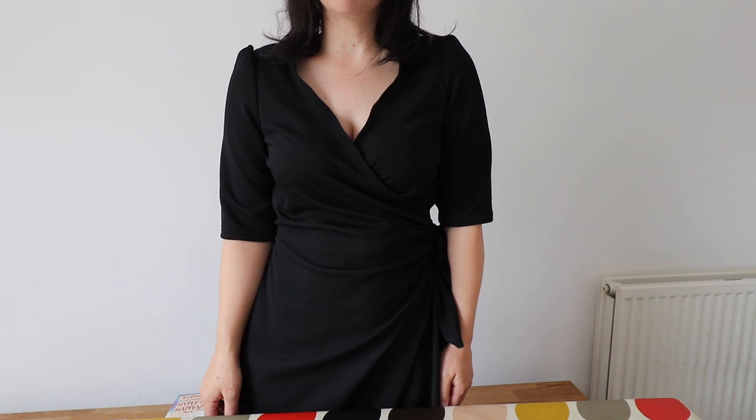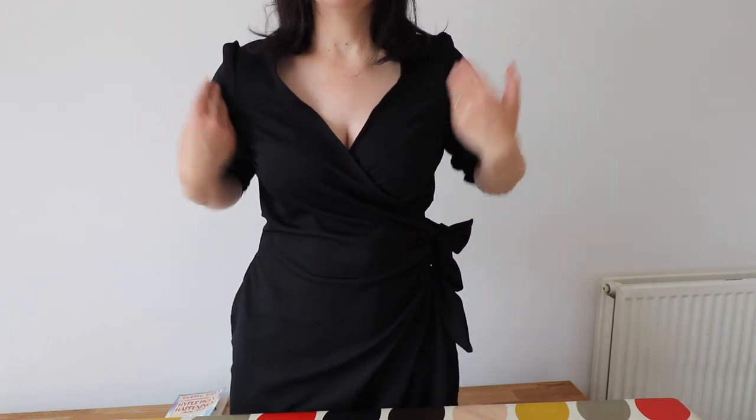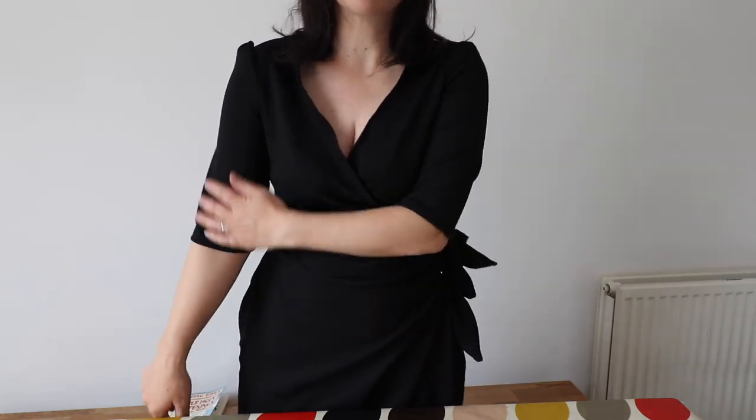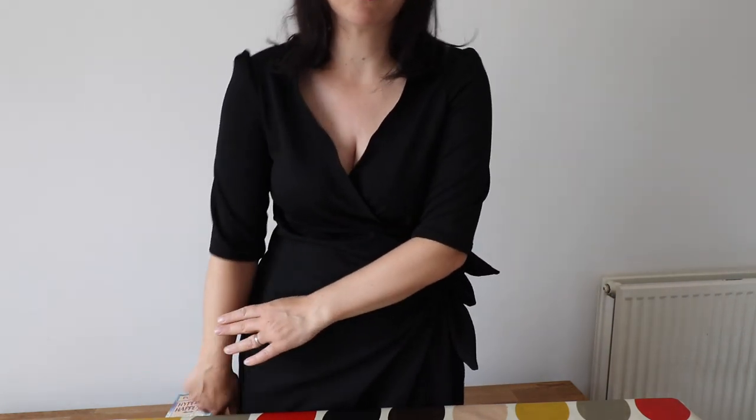I did see someone say something like a sleeve or jacket hem should finish at the area of your body where you're slimmest. So as I stand up, it finishes at my waist — you can see that sort of hourglass shape. So I initially thought it would be a three-quarter length sleeve but it's just an elbow length sleeve, and actually I think that's okay.